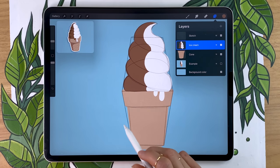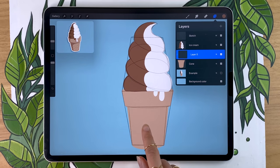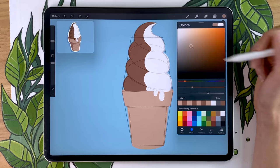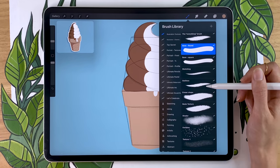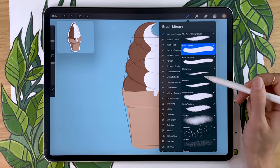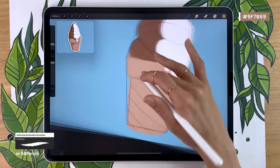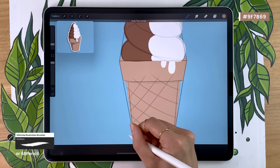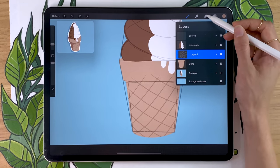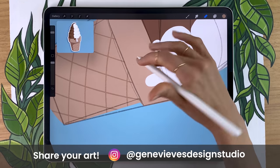We'll also use a clipping mask to add details on the cone. Create a new layer above the cone and apply clipping mask. Add a crosshatch pattern — color pick your cone color by holding your finger on it to set it as your active color, then make it slightly darker. Use the HB pencil, the 6B pencil, or the outline brush from the illustration bundle. Draw slightly curved checkered patterns so it looks like a curved cone surface. Then use the eraser to clean up the top — having the detail on a separate layer means you can erase lines without affecting the cone color itself.